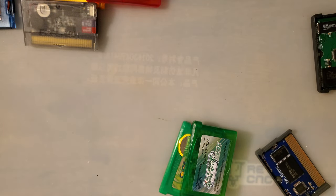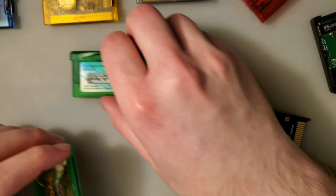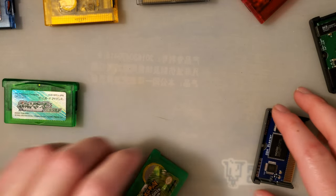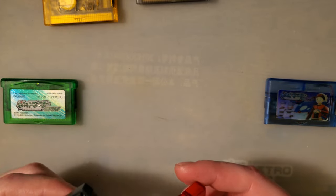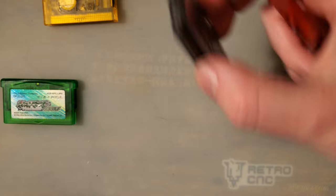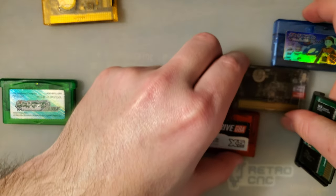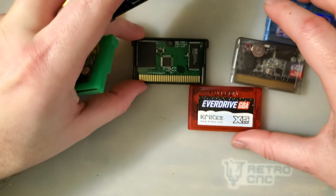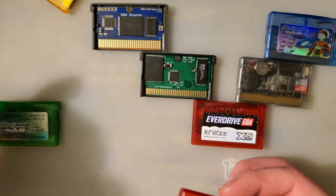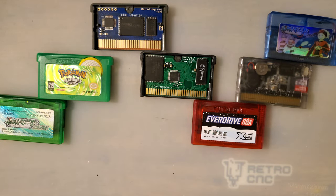Let's review — bear with me if I get this a little bit wrong; double check the spreadsheet I'll link in the description. As far as power usage goes, left is least, right is most. Least is your original cart. Most is the Easy Flash Omega. Then the Definitive Edition, then the Everdrive, then the Inside Gadgets cart, then RetroStage, then the bootleg. I'll double-check my notes and put it all in the spreadsheet.